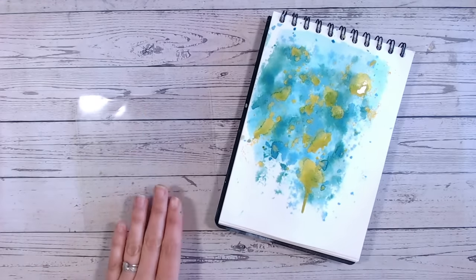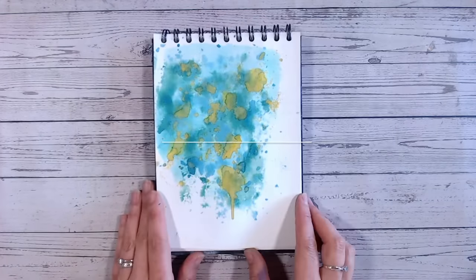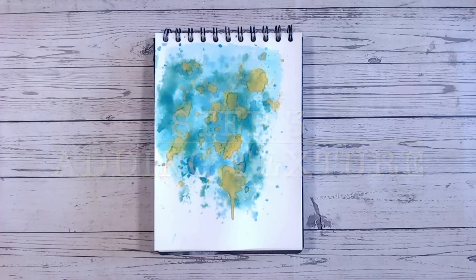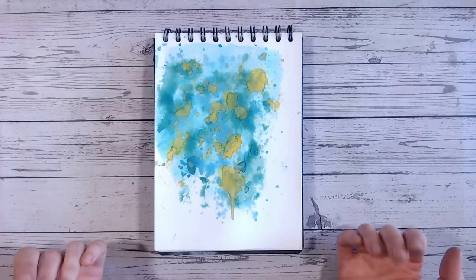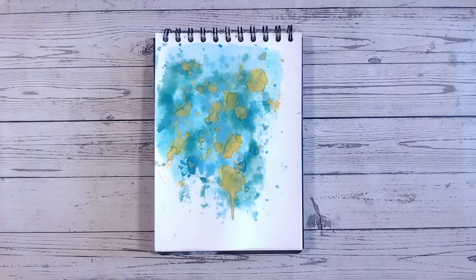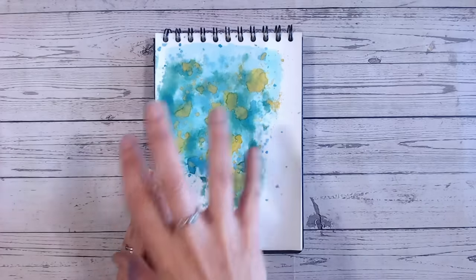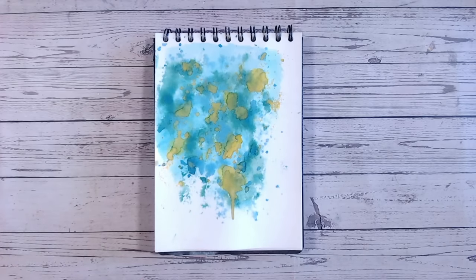We've now added colour to our page, so let's move on to step three: adding texture. This can be done in a number of ways, and it's good to note that some people like to add texture first and colour afterwards — there's no right or wrong way, as I said before. You may decide that adding your colour on top of texture paste will create some lovely depth and different colours — do it that way. You can have a play: texture, colour, texture, colour, and start layering them up.